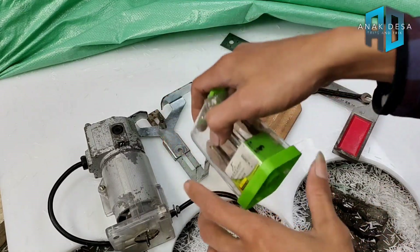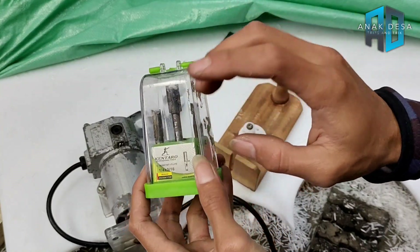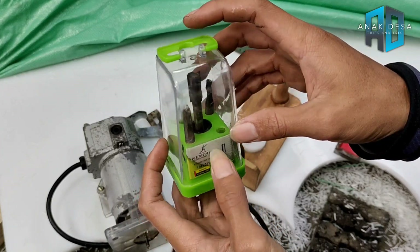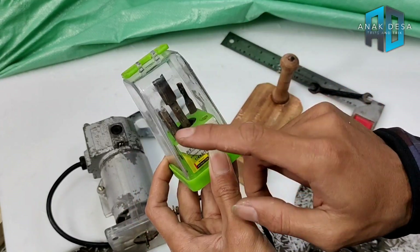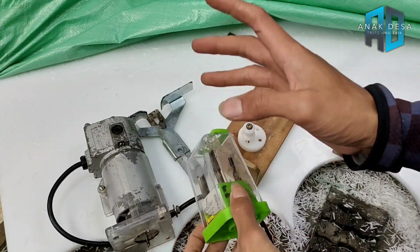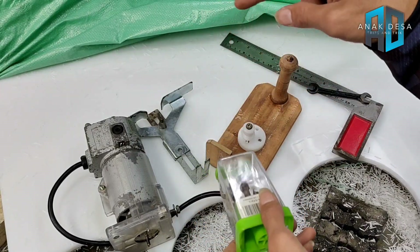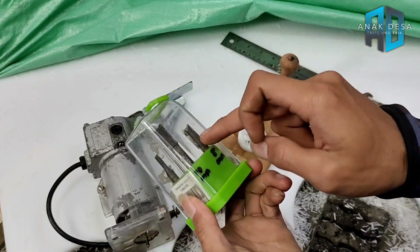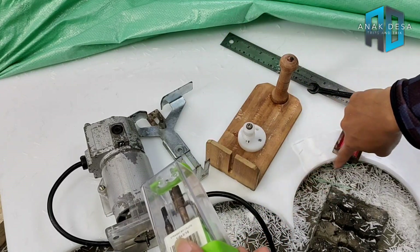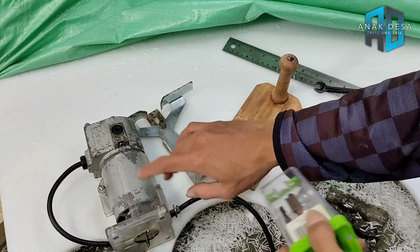Untuk mata trimmernya, siapkan yang namanya straight bit. Saya sarankan untuk membuat lingkaran gunakan ukuran 5 mili. Ada banyak ukuran: 3 mili, 1 cm, 8 mili, dan 5 mili. Yang paling recommended adalah 5 mili. Kalau 3 mili itu kekecilan dan hasilnya kurang rapi serta lama. Kalau 8 mili atau 1 cm, potongannya terlalu lebar dan mesin profilnya terlalu keras, jadi tidak nyaman.